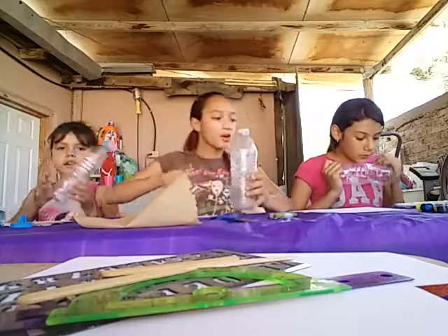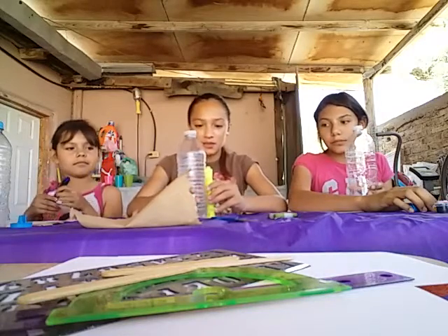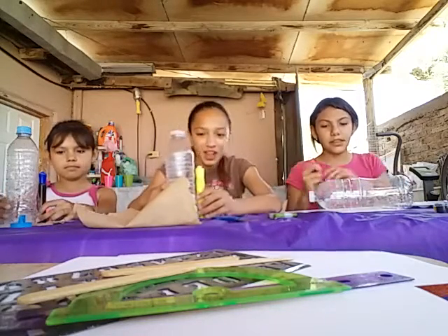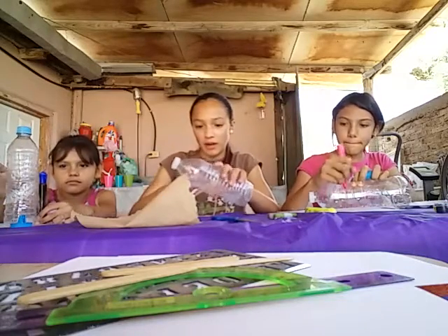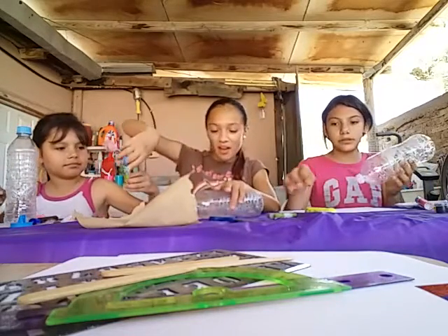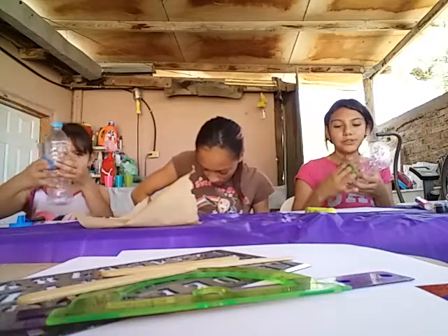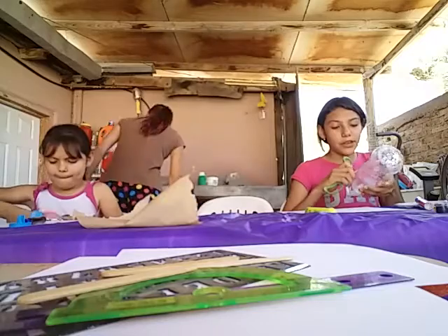You will grab a marker and you're going to size it — to see where you cut it. Cut yours right there, a little bit higher, like this. We're going to cut it right here. We're coming back, okay?